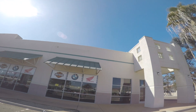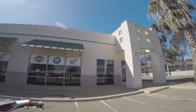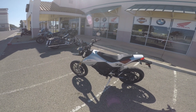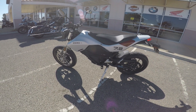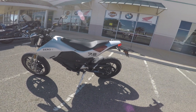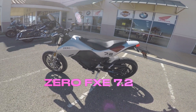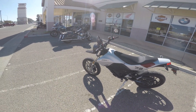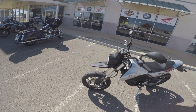Hey guys, I am here at BMW Harley-Davidson Honda in Santa Maria and they are letting me show you guys this Zero that they have here on loan. They said I could take it out for a little spin and test it out. It's gonna be trippy, it's gonna be interesting.